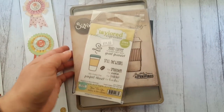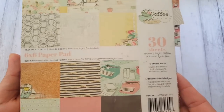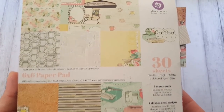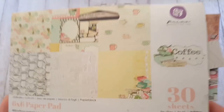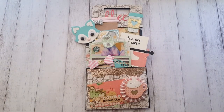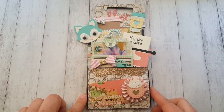One more thing - the paper collection I used is by Prima, and it's called Coffee Break, so I thought it went perfect with my project. Here is my mini loaded envelope - it had to be no bigger than four by six.